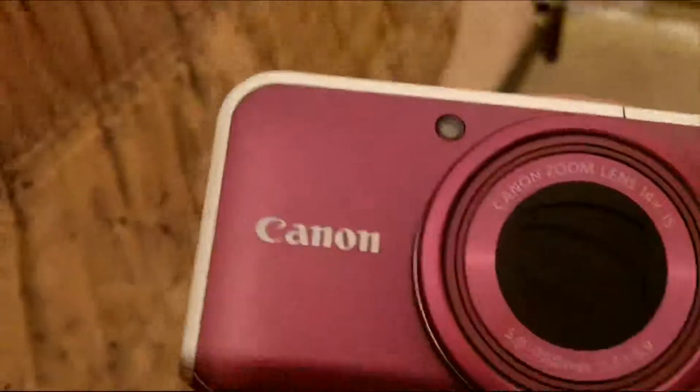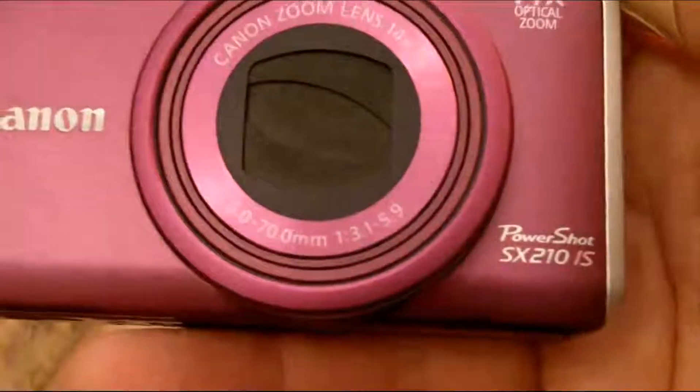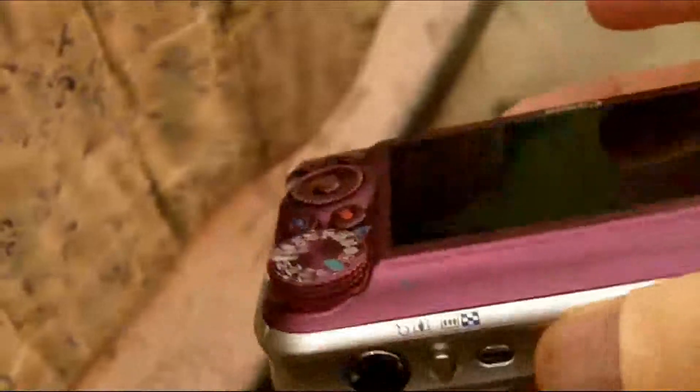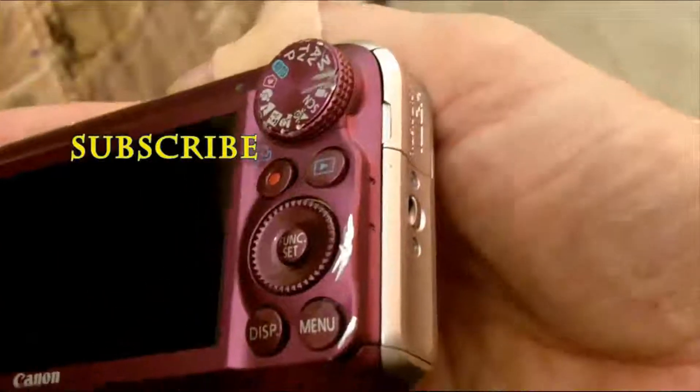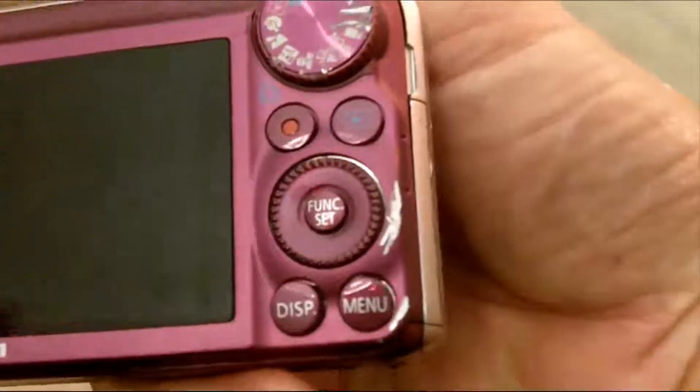Here's the camera that they tried to take. It's a Canon 210 — just a kind of an inexpensive, couple-year-old camera. There's the damage from the street, and it still works.